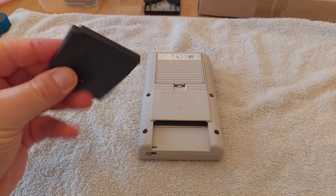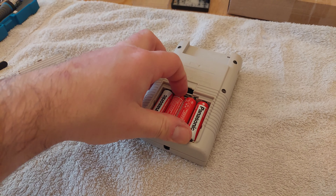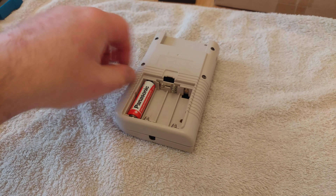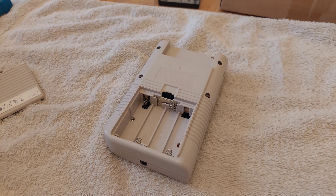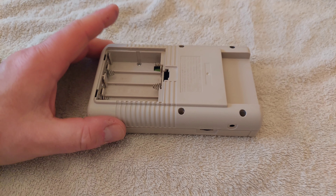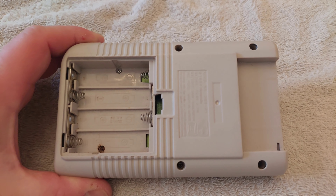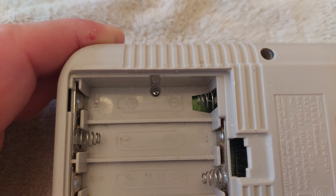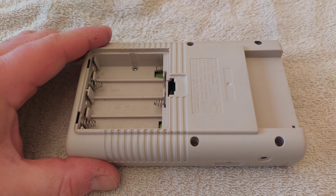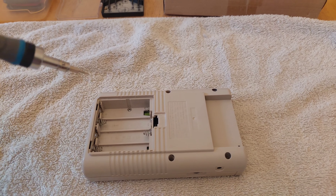First thing to do is make sure any game cartridges and batteries are out. Now there are a number of screws you have to take out to be able to take the case off. The screws are called tri-wing screws, so they're not Phillips cross-head screws - they're kind of a triangle shape. Which means you have to buy a special screwdriver to take them out, or if you're really careful, use a really small flat-blade screwdriver, which you can just about get the screws out with.